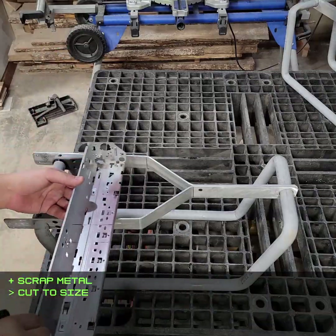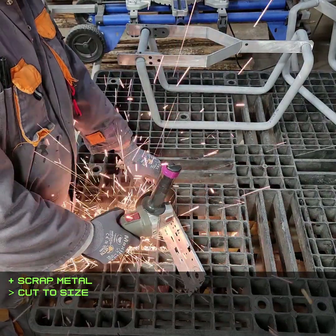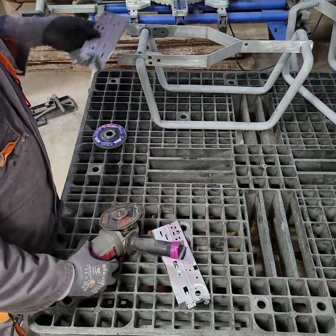This chunk of scrap metal is from some electronic appliance that I no longer recognize, and it's just there to mount some control surfaces on later on.